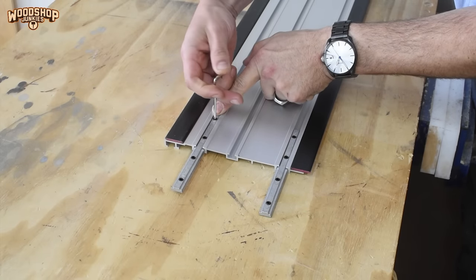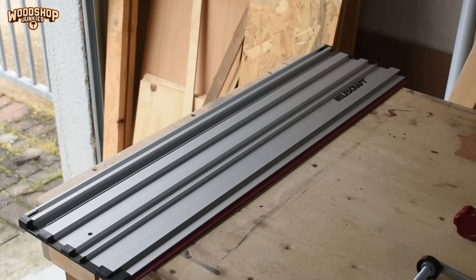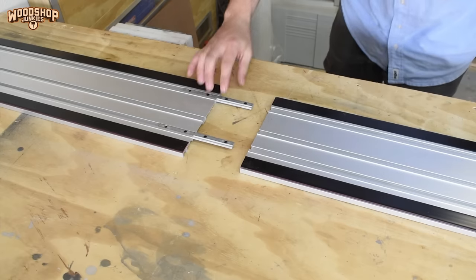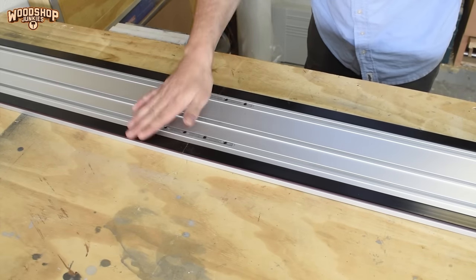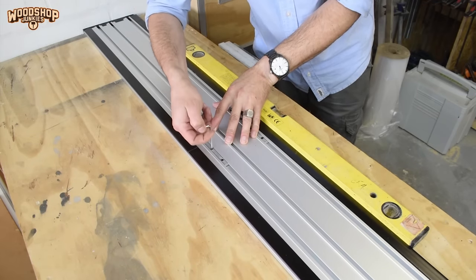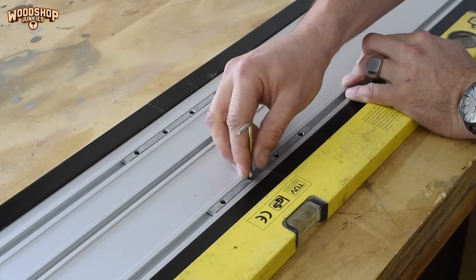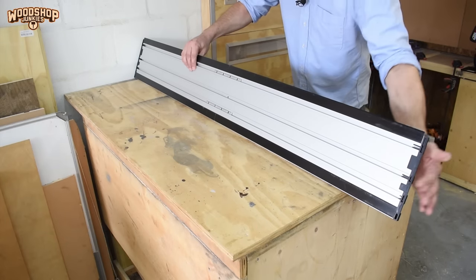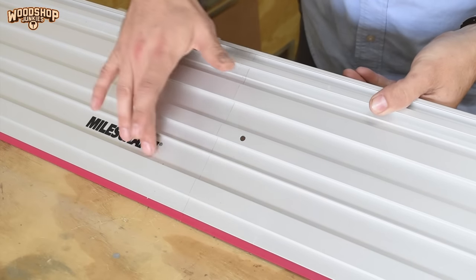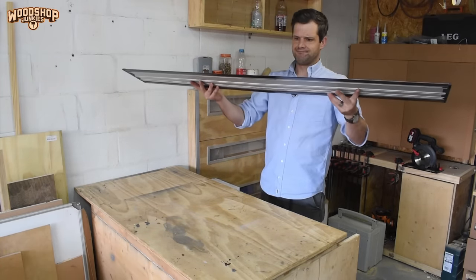To join the two track pieces together the rail connectors simply slide into place and tighten using the hex key. I'm being careful not to over-tighten the grub screws to avoid damaging the aluminium. I used a straight edge to ensure alignment but it didn't seem necessary — the moment I moved the two pieces together they lined up nicely. Rail joining is fast, easy, straight, and pretty solid.